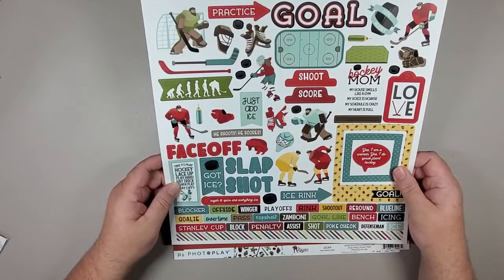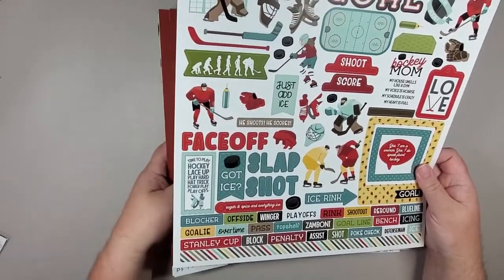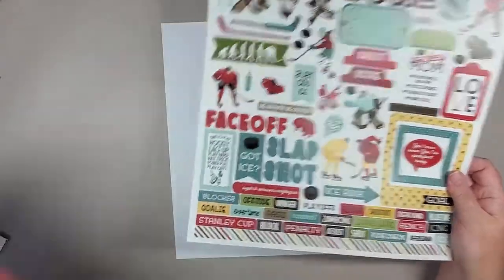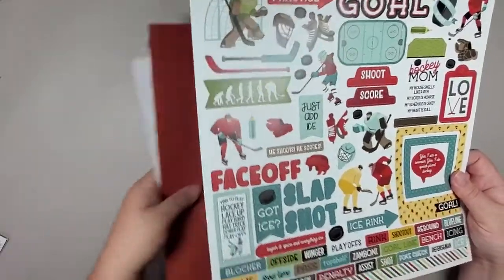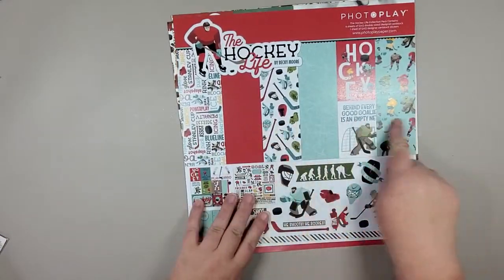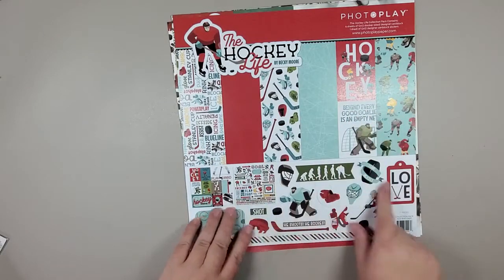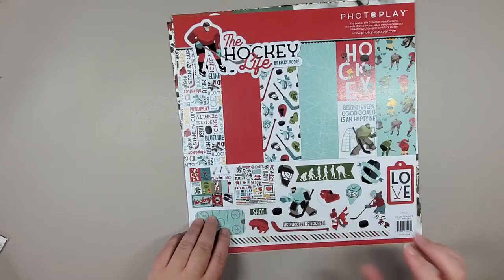That's what your sticker page looks like — the stickers are really nice thick cardstock stickers. I'll set that aside and then we'll go through some of the paper. The front of the pack always shows all the different patterns that will be included, as well as some of the stickers, so that's kind of nice to see.